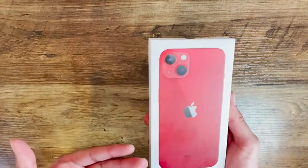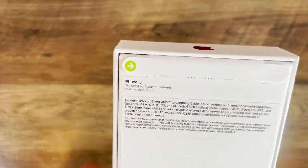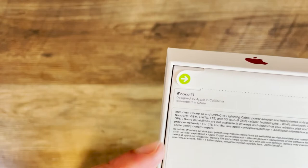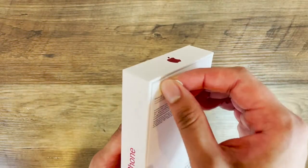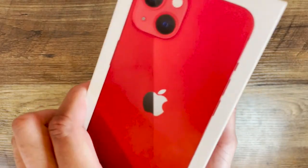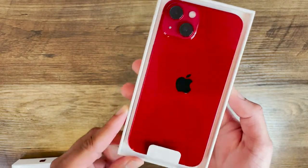Right off the bat you can actually see what you're getting, true to size. You've got the iPhone text over here, the logo here in red, and on the back it says designed by Apple in California, assembled in China, and it includes the USB Type-C to Lightning cable. I'm going to peel this tab here and open it up just like that.